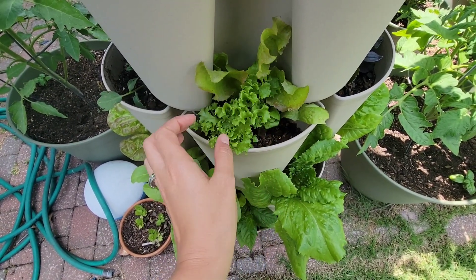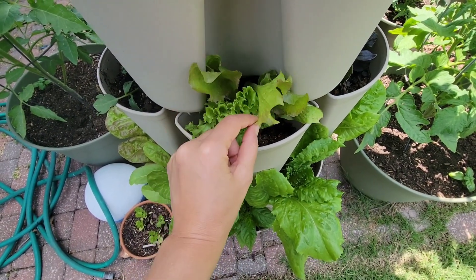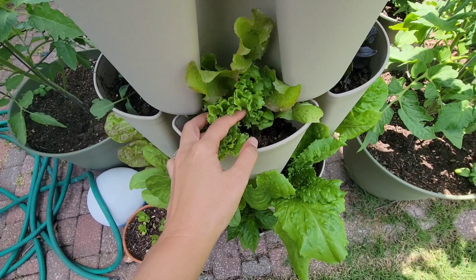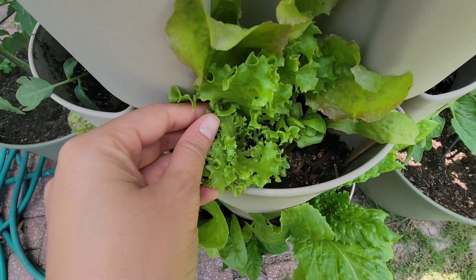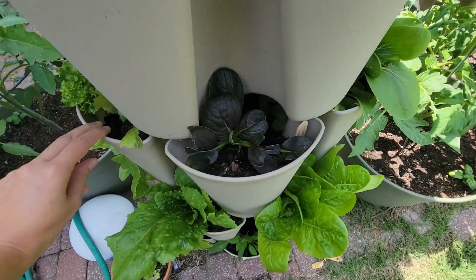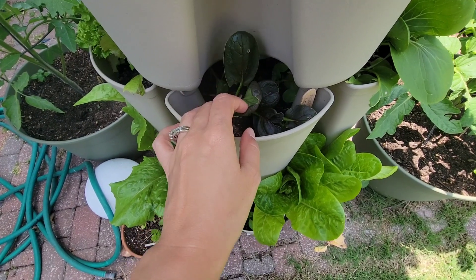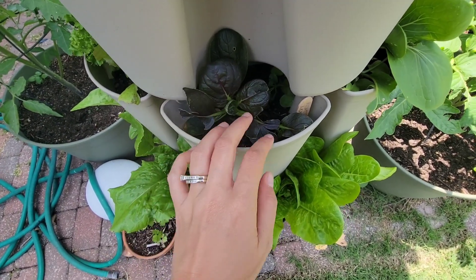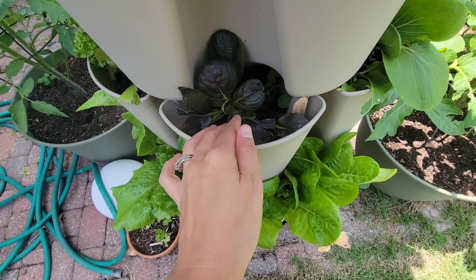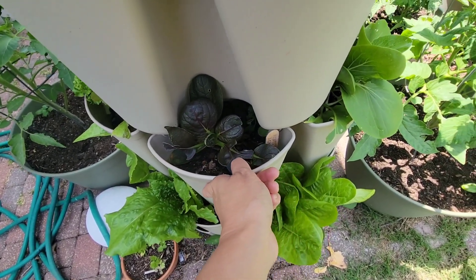I've been taking a lot of the outer leaves for salads from this one. I particularly love this one — I don't know what kind of lettuce it is, but it's really good. Here's the purple lady. It was starting to get eaten up, but I've been spraying some neem oil on it in the mornings and evenings and it seems to be doing a little bit better.